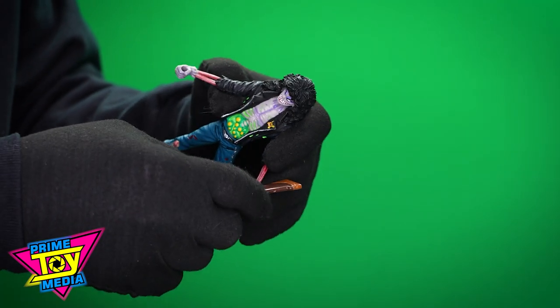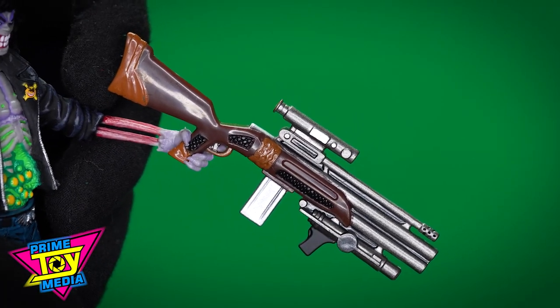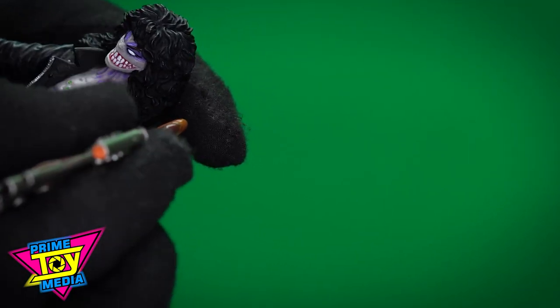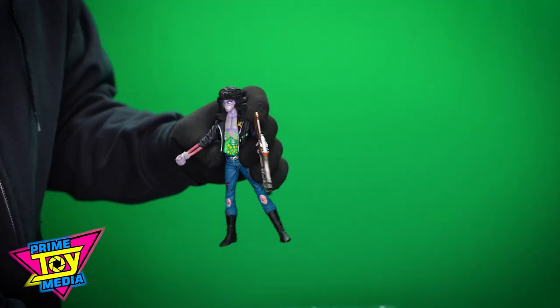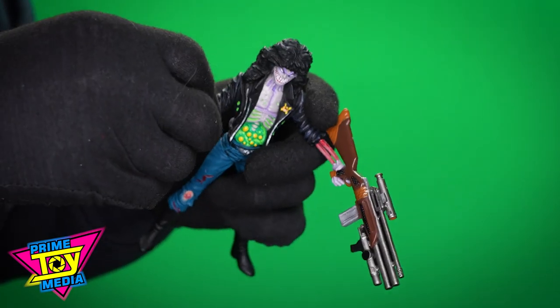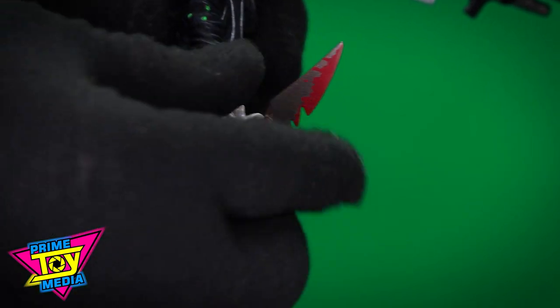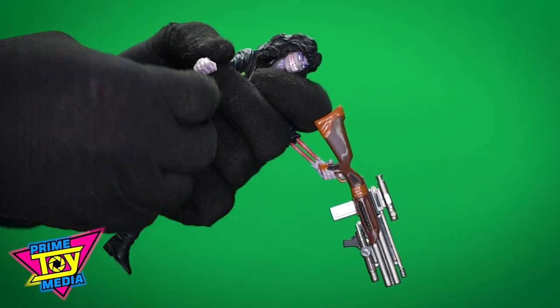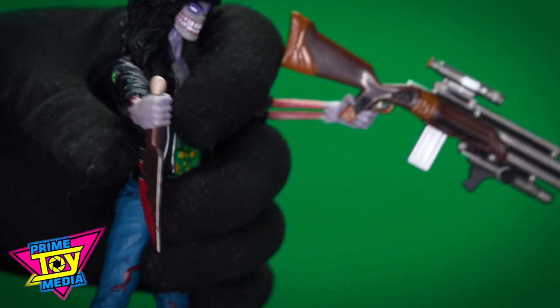His big gun fits in his hand real nice — look how clean that is, oh that is so cool. Don't mess with Ernie. He's actually got the trigger finger in the trigger, which is nice. The other hand is just a circle opening, so it's going to hold the different knives. And because of the hilt, if you want to stick it in you have to force it through — it bulges just a little bit — but you ain't gonna drop it. It makes for a great psycho stabbing motion.